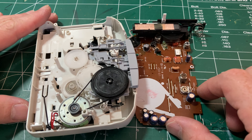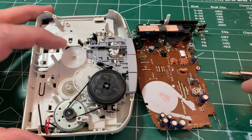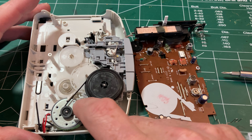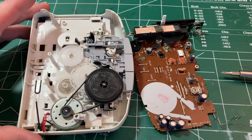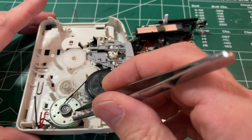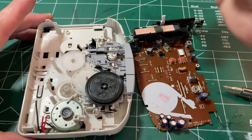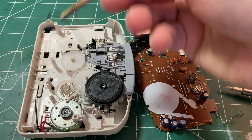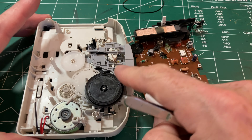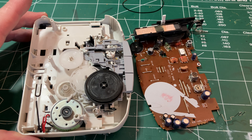Here it is fully opened up — entirely plastic, really cheesy in that regard. But you can clearly see that belt is gone: it's completely stretched out. Everything else looks clean and fine, so it's just a question of finding a replacement belt from my selection.